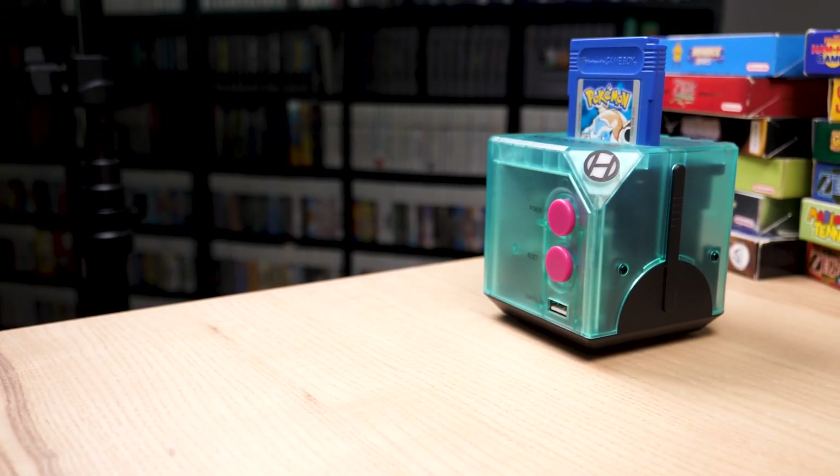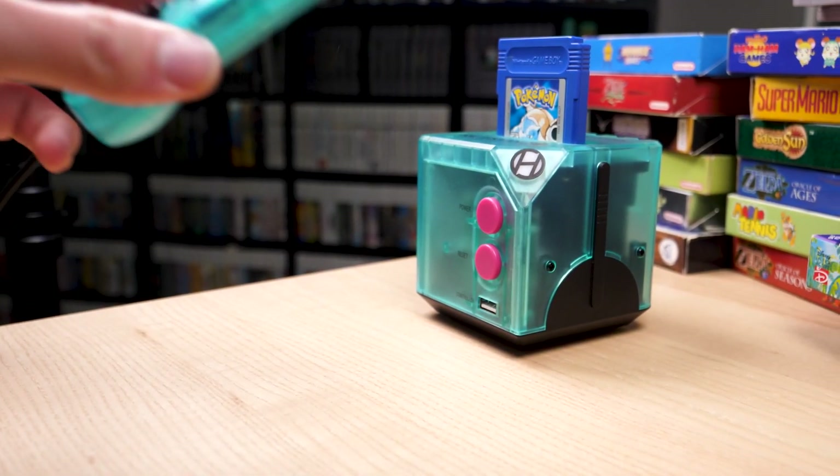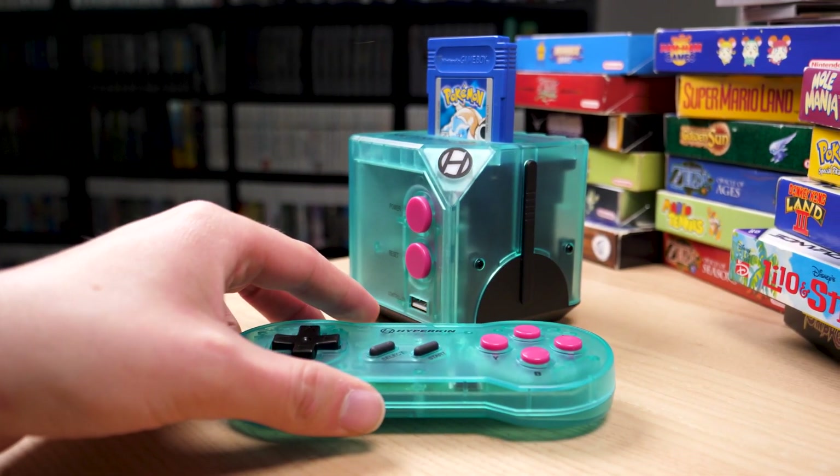But there is another option to consider. I'm Zeon from Nintendo Life, and today we're going to be taking a look at the Hyperkin Retron SQ, or Retron Square — I'm not too sure, I probably should have asked. This is a cute and compact little console that'll play Game Boy, Game Boy Color, and Game Boy Advance games on your big screen.